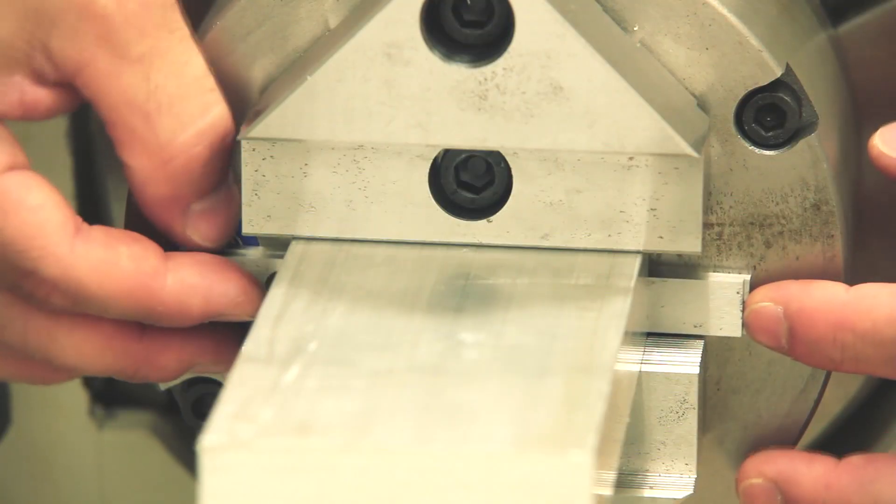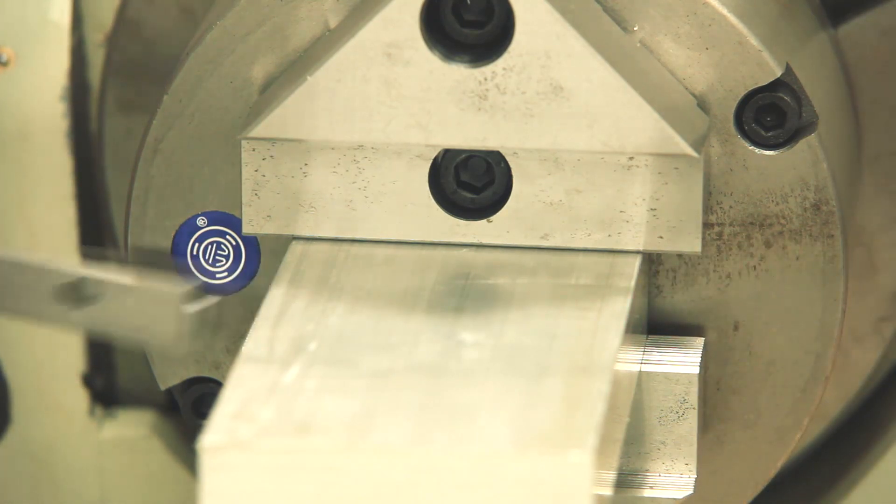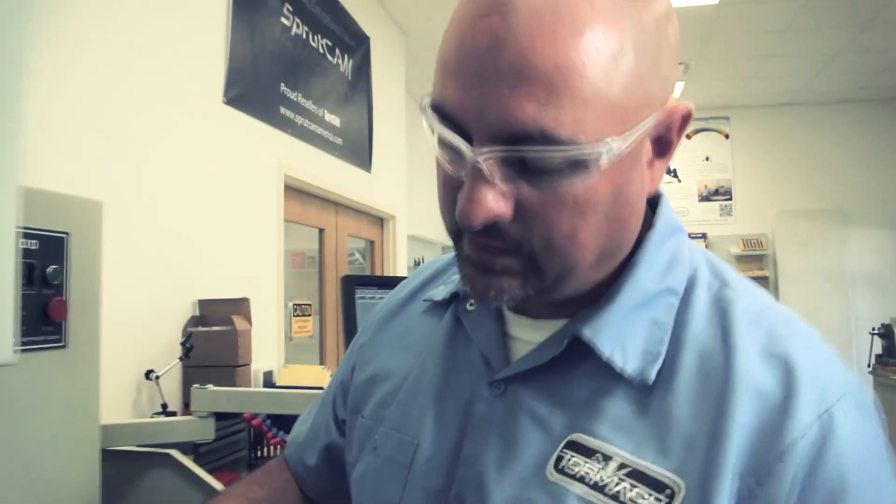One last thing: after you have everything dialed in and you're happy with it, don't forget to remove your parallels. They won't be tight and they'll fall out just when it's indexing, and they'll bind up and everything will be thrown out. So that's the last little tip.